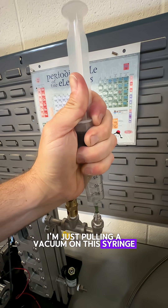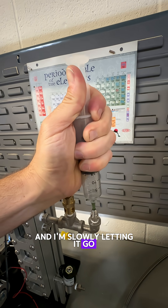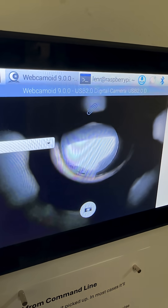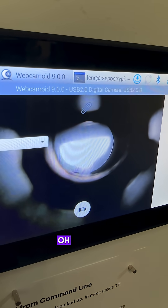I'm just pulling the vacuum on this syringe and I'm slowly letting it go and then I'm releasing it. See the bubbles forming there? There's one there — it's gone.